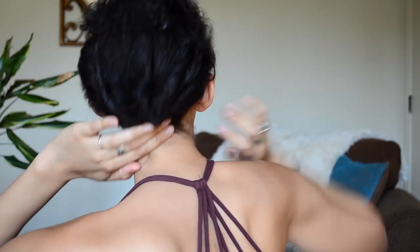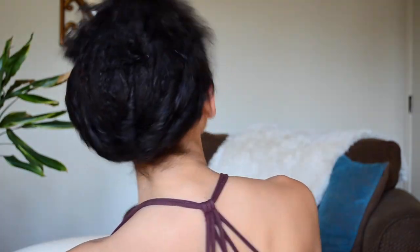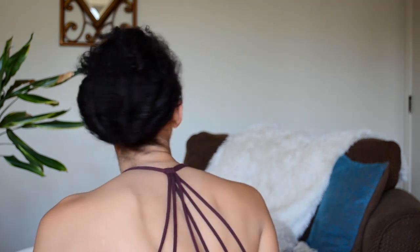Let me show you the back. What I just did there took me less than 60 seconds — it's really flat against my head — so now we're going to go to the next step.